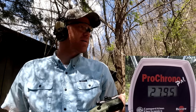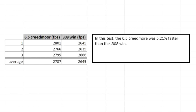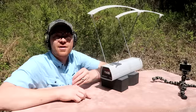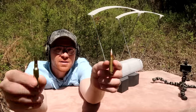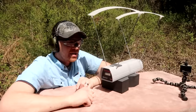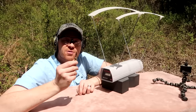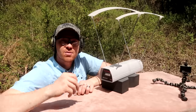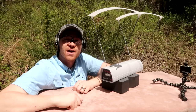Looks like right off the bat the 6.5 Creedmoor has got a little bit more zip to it. There you have it — proof is in the numbers. The 6.5 Creedmoor definitely has a little bit more zing to it than the 308. That didn't happen like I thought it would, but now we know. The 6.5 Creedmoor is a fast, flat-shooting bullet, but the 308 has a little bit more mass to it.